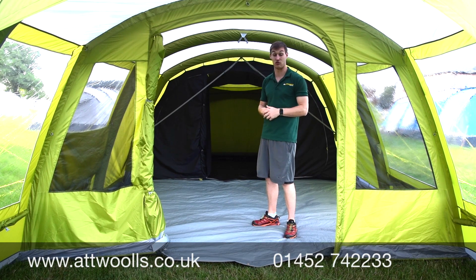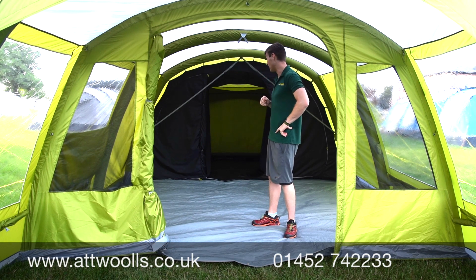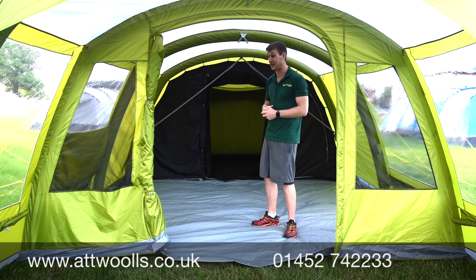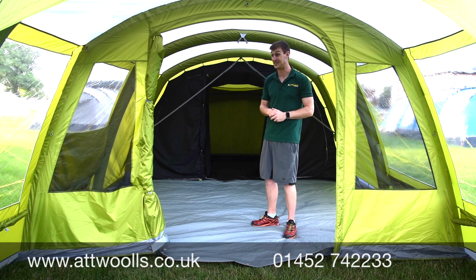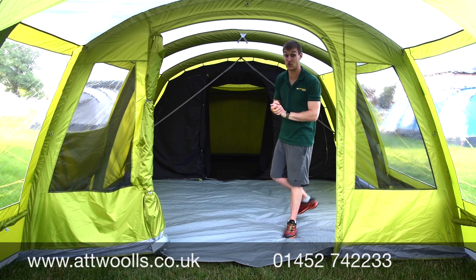This is a model we'll most likely have on display in our indoor showroom at Wars, so it's worth coming by to see what you're getting for your money — it's quite a good model. That's our video review from At Wars of the Stargrove for the 2020 season, in both the 400XL and the 600XL which we're in now.